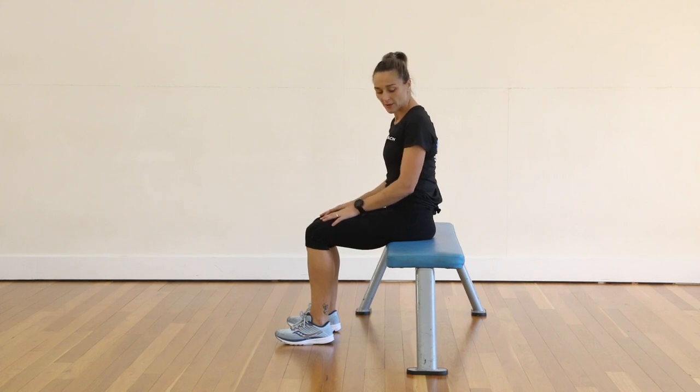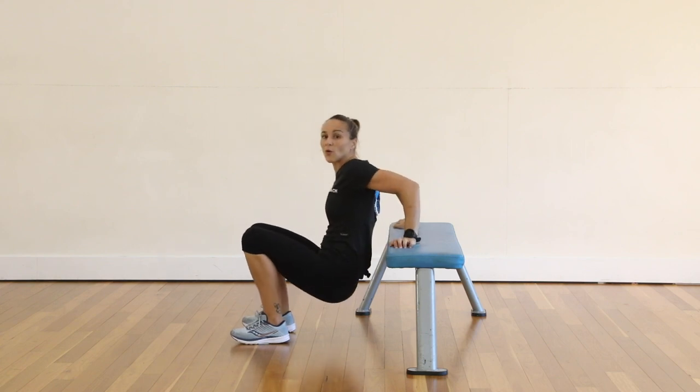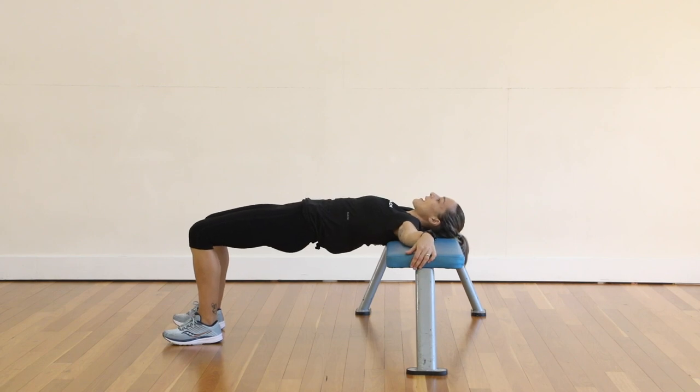We're going to do a glute march on the bench. You're going to start by sitting on the bench, then come down and pop your shoulder blades on the bench and bring your arms out so you can actually hold on to the bench with your hands.